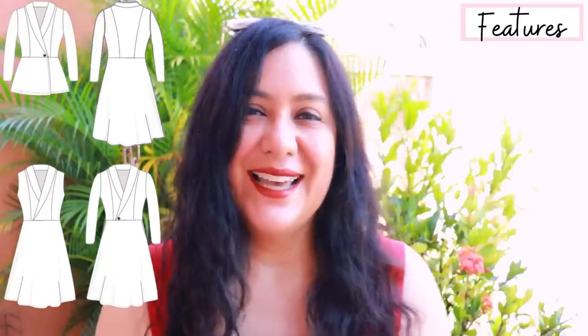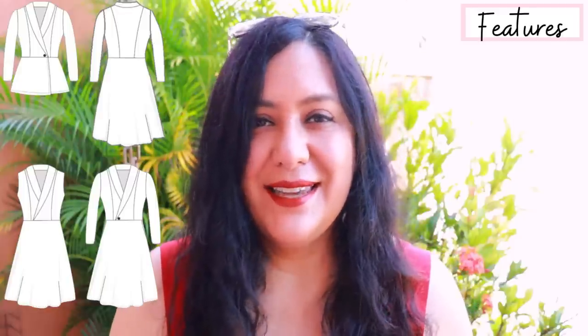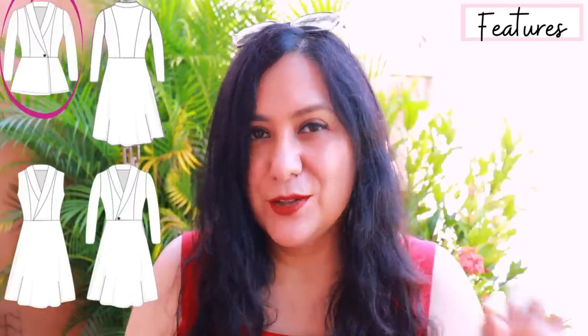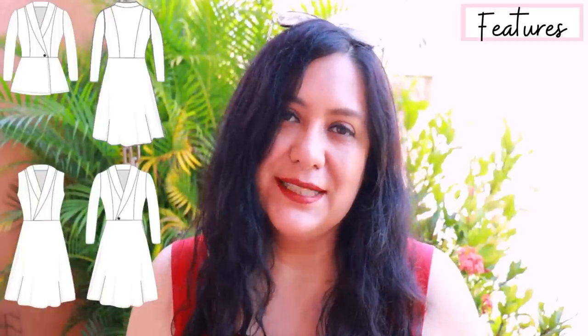The skirt under the bodice is A-line — really simple, just a front and a back cut on the fold, with just the right amount of volume. The skirt can be at the knee or below the knee; those are the two lengths in the pattern. You could also make it a peplum top, and then there's a separate skirt piece for the front that overlaps and closes with a button, so it'll be like a real wrap top. With the dress, the skirt is one piece on the front, making the bodice a fake wrap bodice.